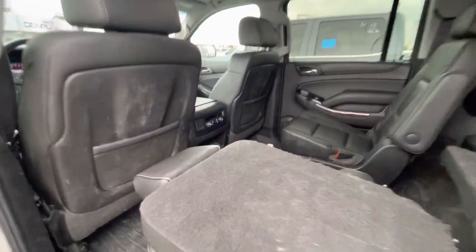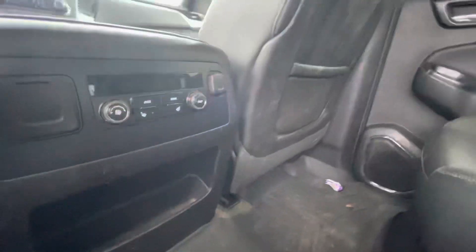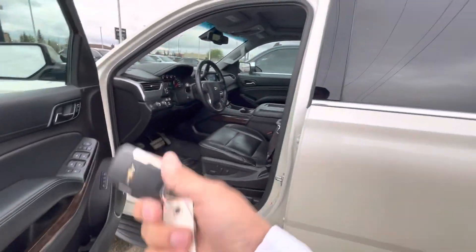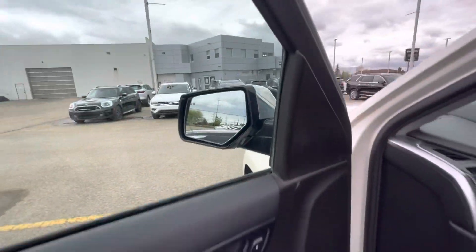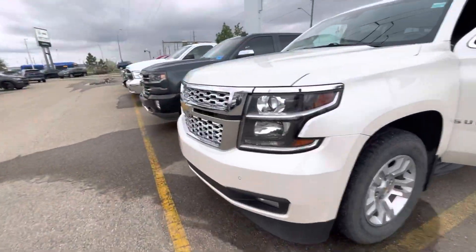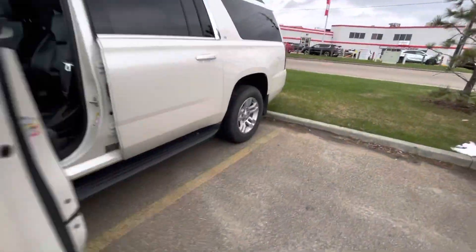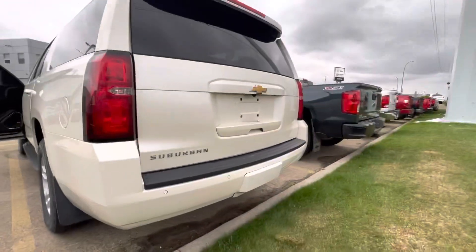You got your rear heated seats for these two pilot seats in the back here, as well as your temperature control. Moving on to the front, obviously it is keyless entry, push to start with the remote start built into the key. You have your blind spot monitors built into this vehicle on the mirrors. You got your front parking sensors on the front, as well on the back. You do have your rear camera and your rear parking sensors.